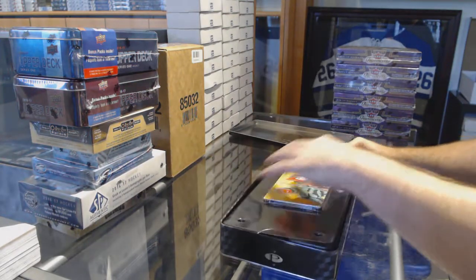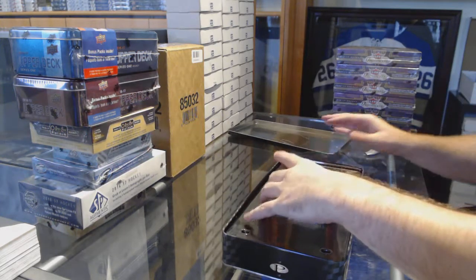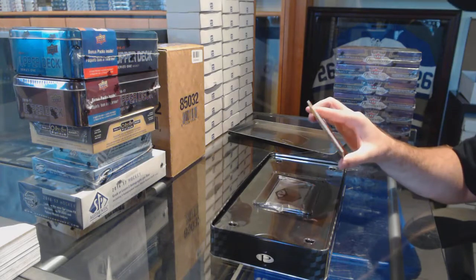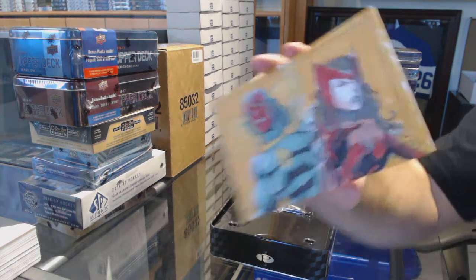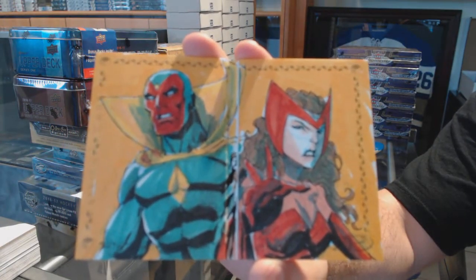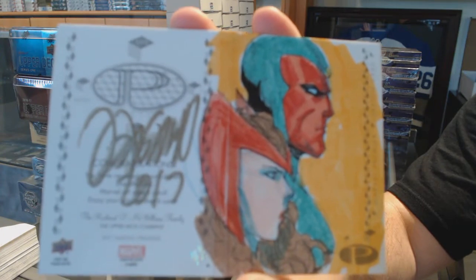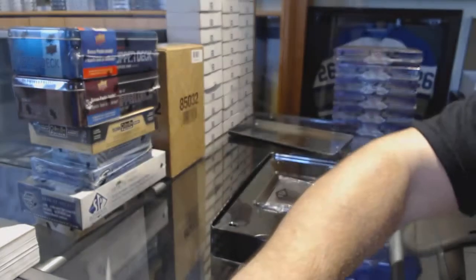How did they pack these ones this year? A booklet sketch. It doesn't say who the artist is, but there is the sketch. That's the front, and that's the back. Booklet sketch.